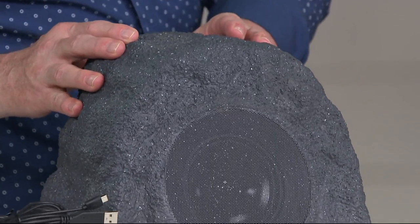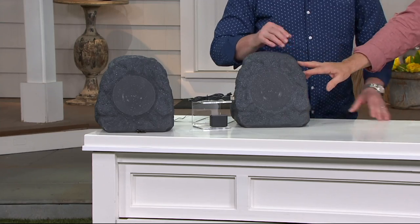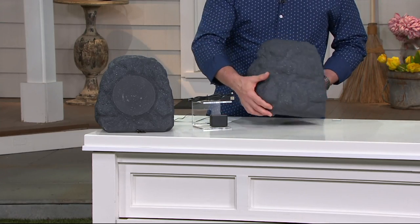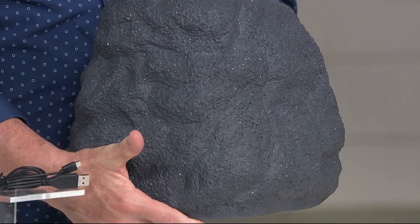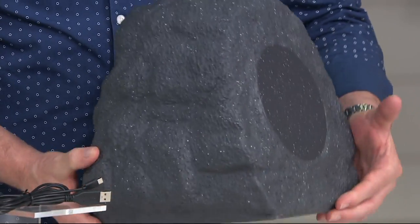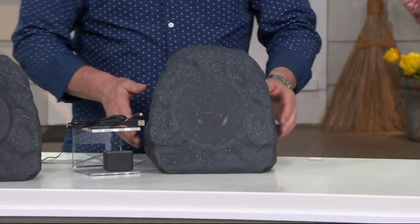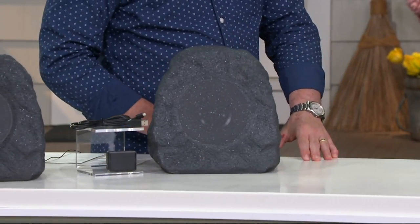It's so simple to use. If you have a mobile phone or any device that has Bluetooth that pairs with your earset or your car — it could be your tablet, laptop, whatever — you already know how to pair your device with these Innovative Technology Bluetooth speakers. We call them rock speakers, not just for rock music, but because they do look like a rock. Look at the size of them, Dan. And they've got some weight.